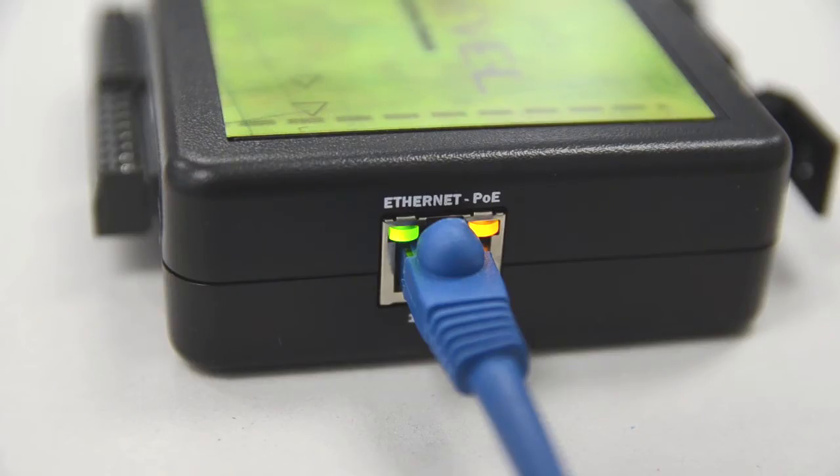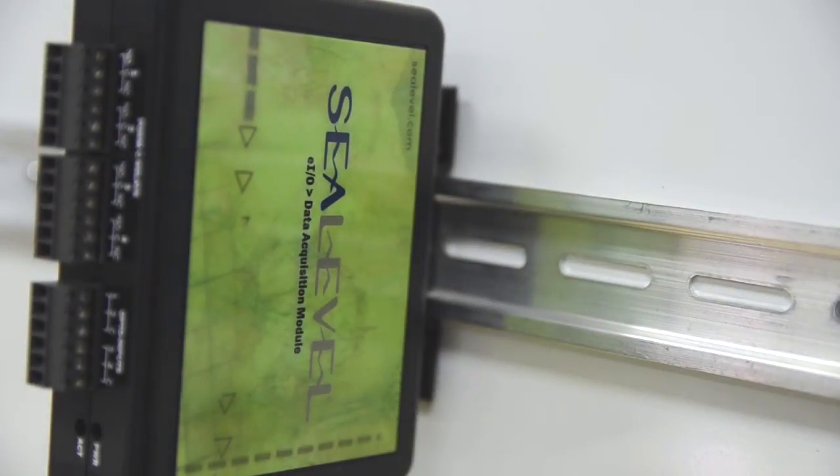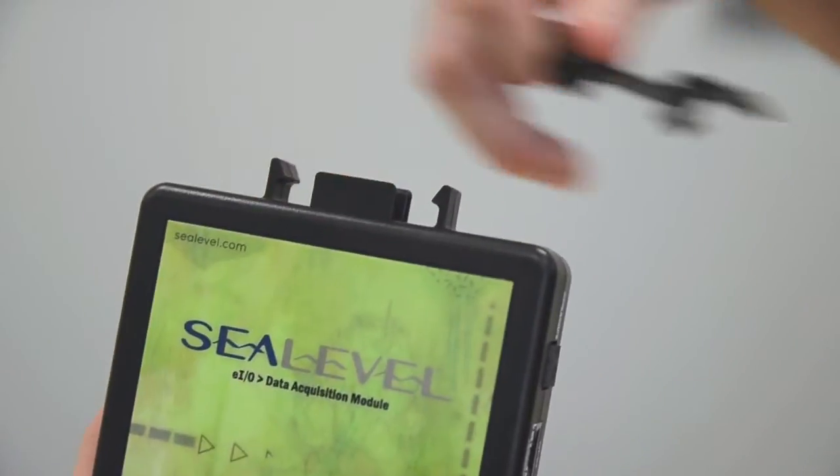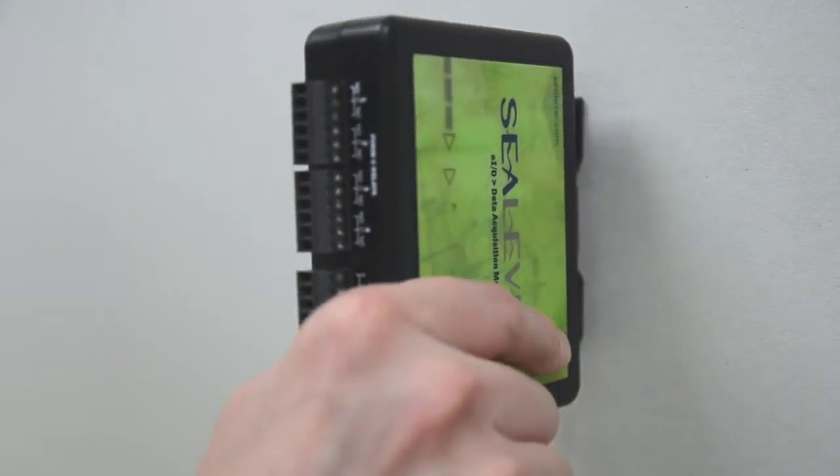LEDs on the RJ45 connector display network link and communication status. The rugged plastic enclosure can be mounted onto 35mm DIN rail, or the removable clip can be attached to walls or other surfaces with user-supplied mounting screws.